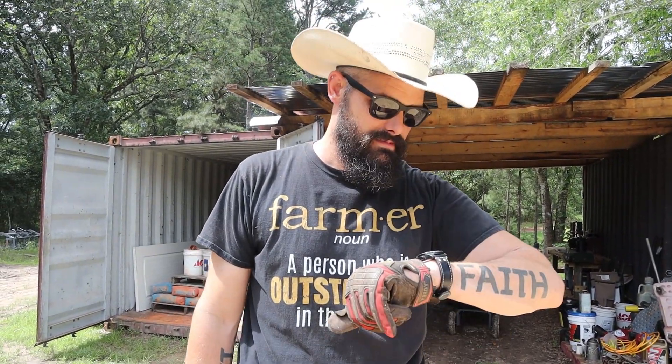Good morning, good morning, good morning. Yep, it's morning.